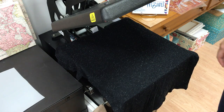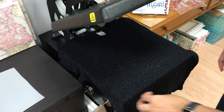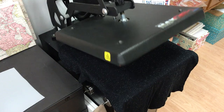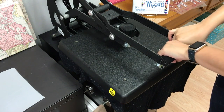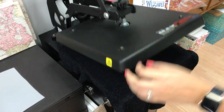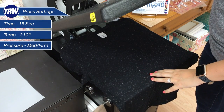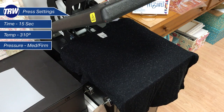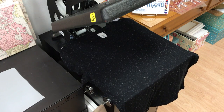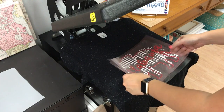The first thing I'm going to do is a pre-press — this gets some of the moisture and wrinkles out of your shirt. My press is set at 310 degrees for 15 seconds. Easy Weed presses at 305, and glitter typically presses at 315, so I like to split the difference and press at 310.